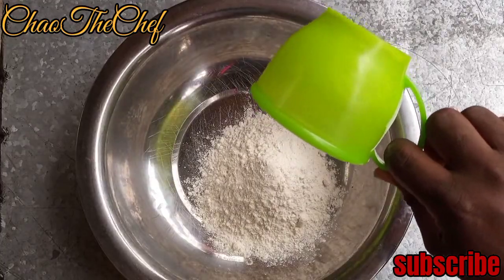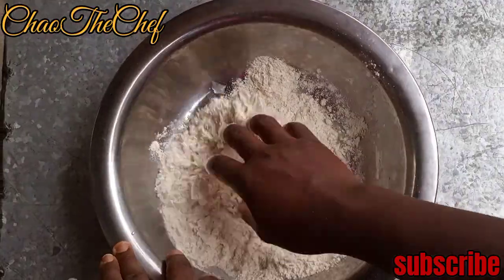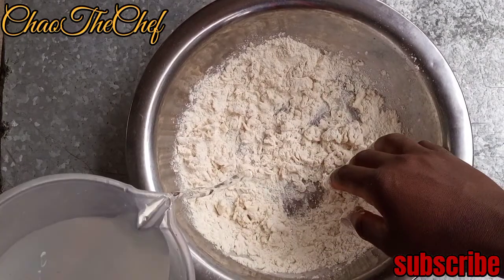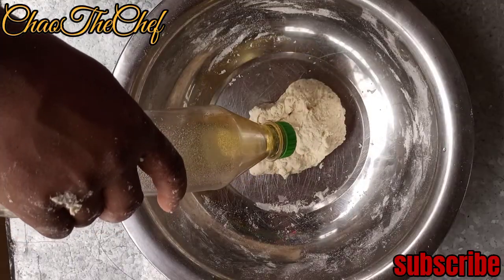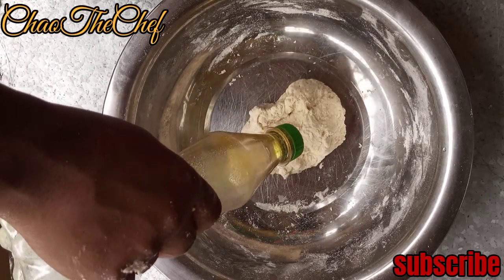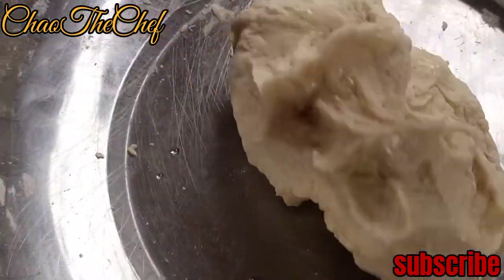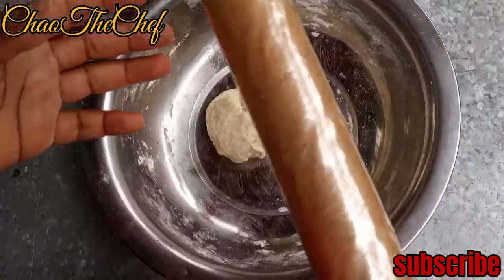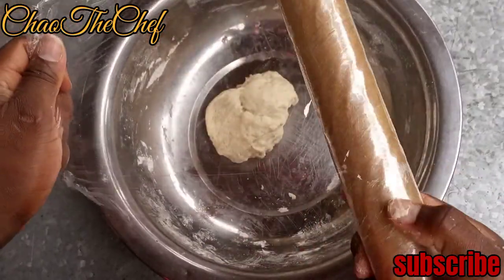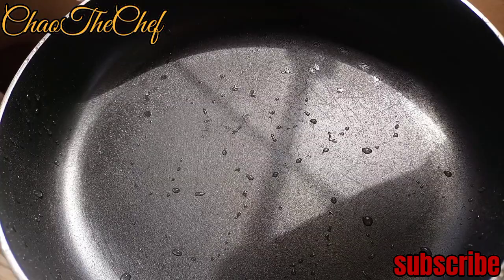We'll start with a couple of cups of flour, salt, and water. Knead your dough and add some cooking oil. After everything is combined, cover with cling film and let it rest for 30 minutes.